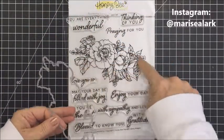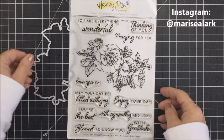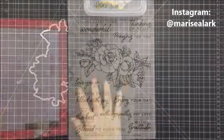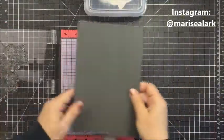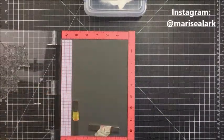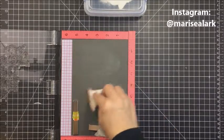I want to talk a little bit about these sentiments. They include things like 'you are everything wonderful,' 'thinking of you,' 'praying for you,' 'with sympathy and love,' 'with gratitude,' and 'blessed to know you.' I really love the sentiments on this stamp set — there's so much versatility here.